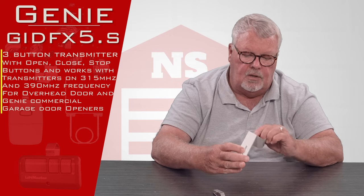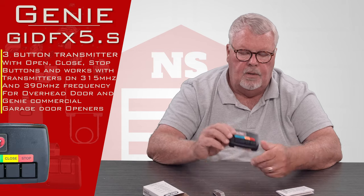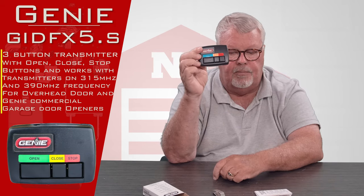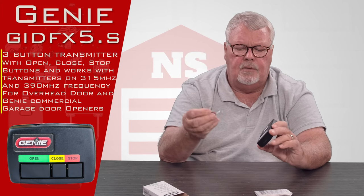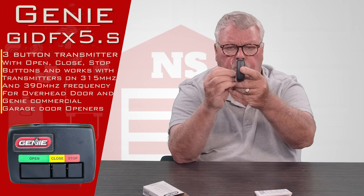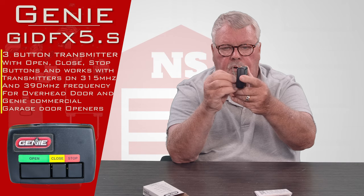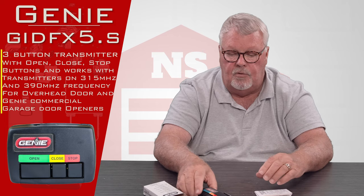I'm going to open it up and we'll take a look at what's inside. There's the remote. As you can see: open, close, and stop — and they're color-coded. The transmitter is furnished with a spring steel visor clip. It'll clip in there and allow you to clip it to the visor of a car, or onto a tow motor, or whatever you want to clip it to to keep it secure.